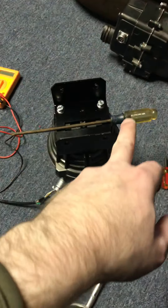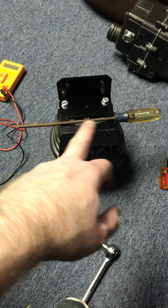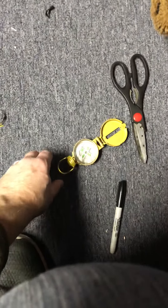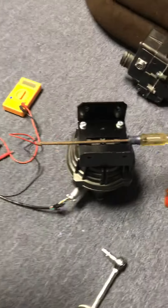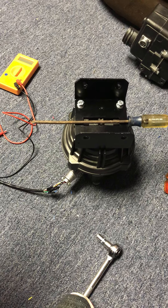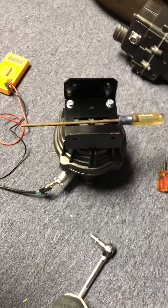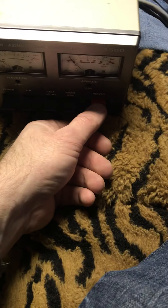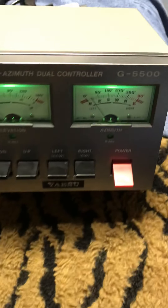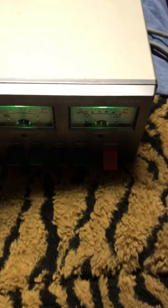So what I did — I've got a screwdriver, and I'm pretending it is the boom of an antenna. I know my north from other arrays that I have. So I just took a long old rusty screwdriver, and she's showing about 30 degrees.